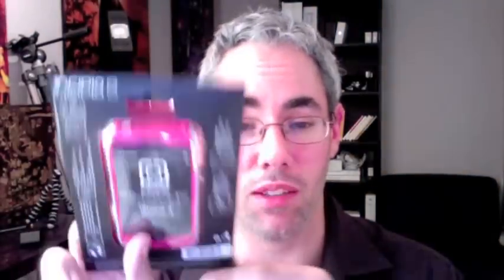And yes, I am hardcore enough to review a pink case. Do not let the colour fool you — it's like Bret the Hitman Hart in the house: pink and white attack.